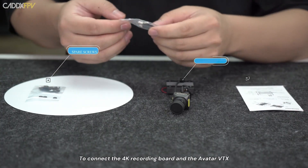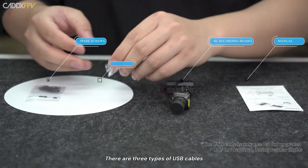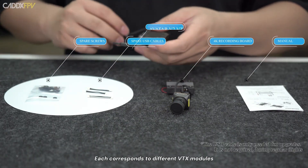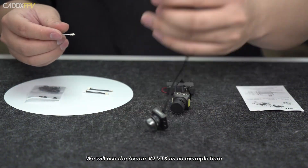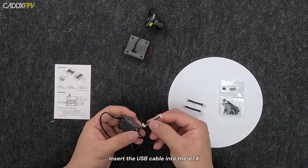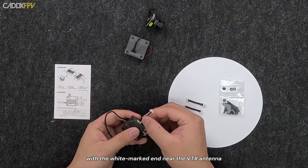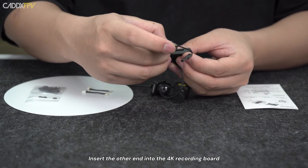To connect the 4K recording board and the Avatar VTX, you will need a USB cable. There are three types of USB cables, each corresponding to different VTX modules. We will use the Avatar V2 VTX as an example here. Insert the USB cable into the VTX with the white marked end near the VTX antenna, then insert the other end into the 4K recording board.